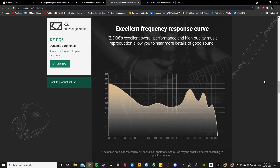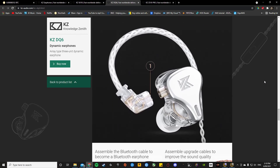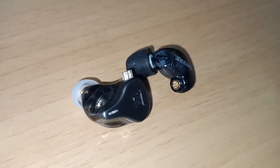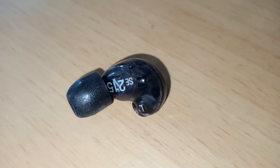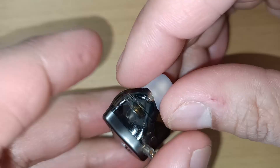The SE215 has a balanced sound across all frequencies, which is great for consistency. In comparison to the DQ6, the SE215 doesn't hold up to the same tightness in the lows and lacks a bit of oomph when you need them. I do like the way rock music sounded in the SE215s though.